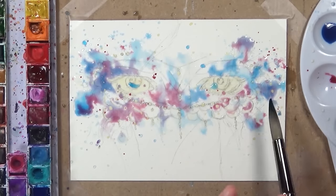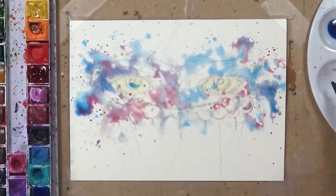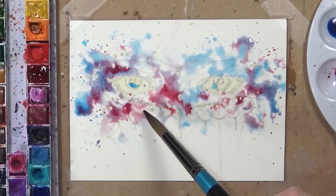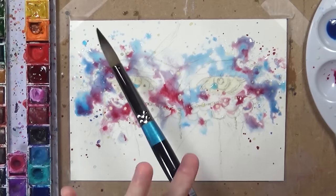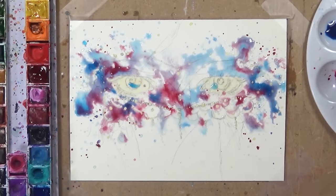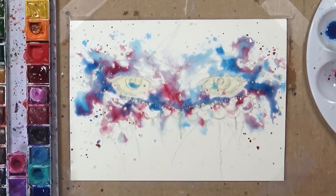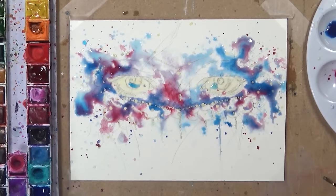I'm using Arches watercolour paper — hot press — which is really thick and takes a lot of water well. When you're doing this technique you want a thick watercolour paper that won't buckle with too much water. I'm slowly adding darker concentrations of watercolour, just tapping them in and letting them spread into the other colours. It's really important not to be too structured — with watercolour, if you want it to look watery it has to be free-flowing and can't look fake.